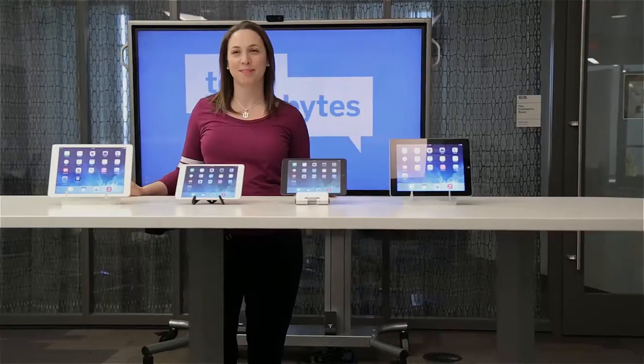That's it for this edition of Tech Bytes. Next time, I'll talk about my favorite iPad keyboard cases. Bye-bye!